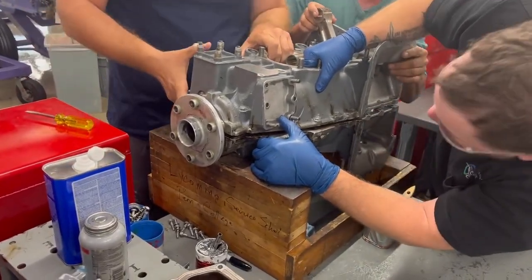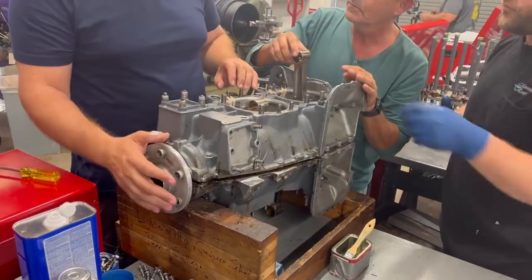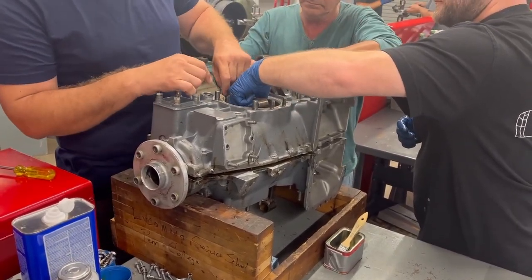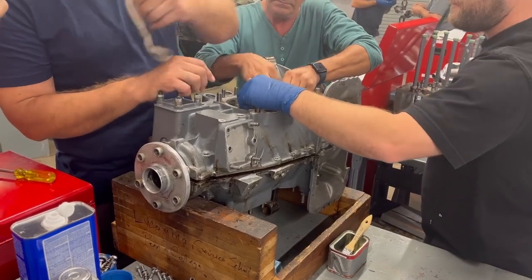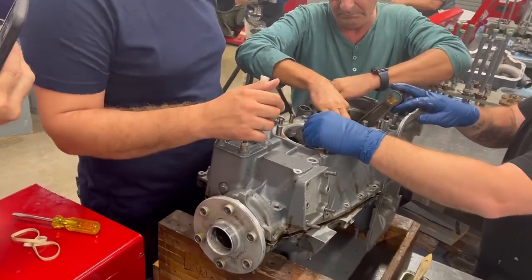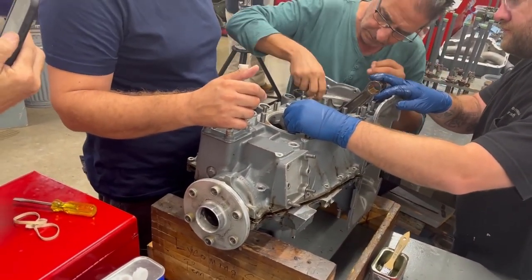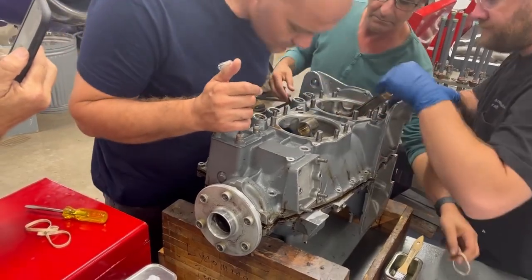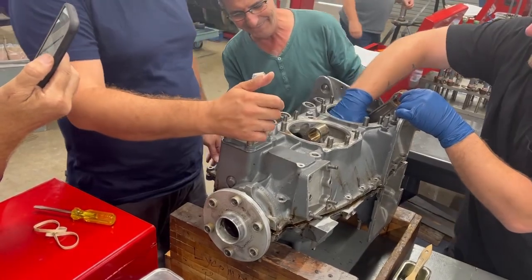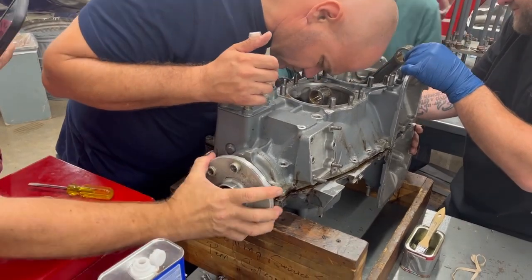Before you do anything else, take the rubber bands out. Carefully lay the rods so they don't hit something — make sure you don't tie it when you take them out. Okay, that one tied, didn't it? Just leave it there. What's that? Just leave it in there — yeah, it's an extra five horsepower.